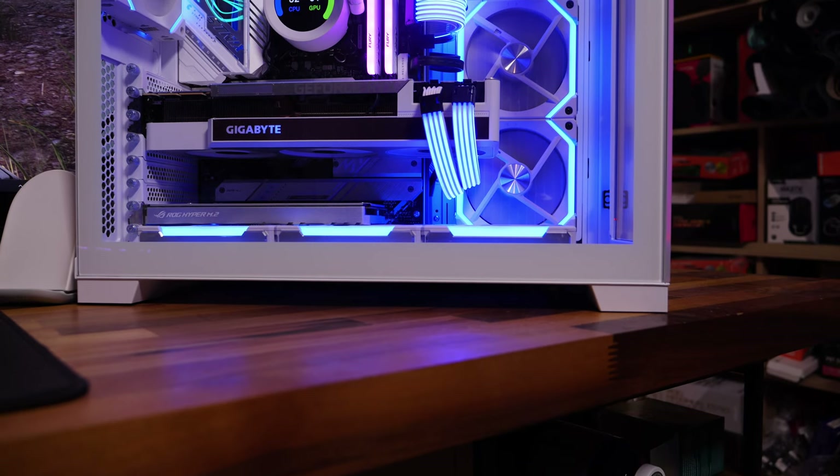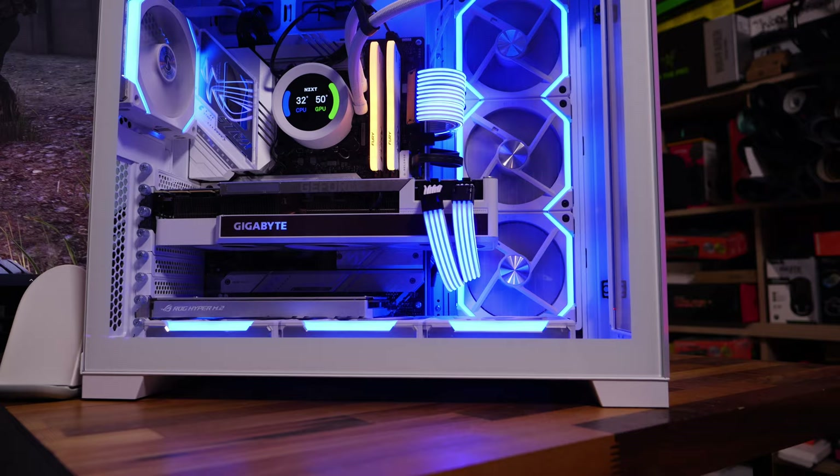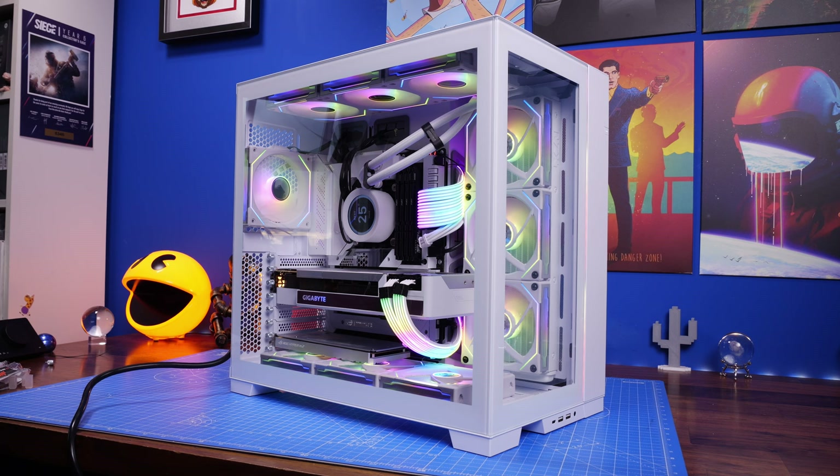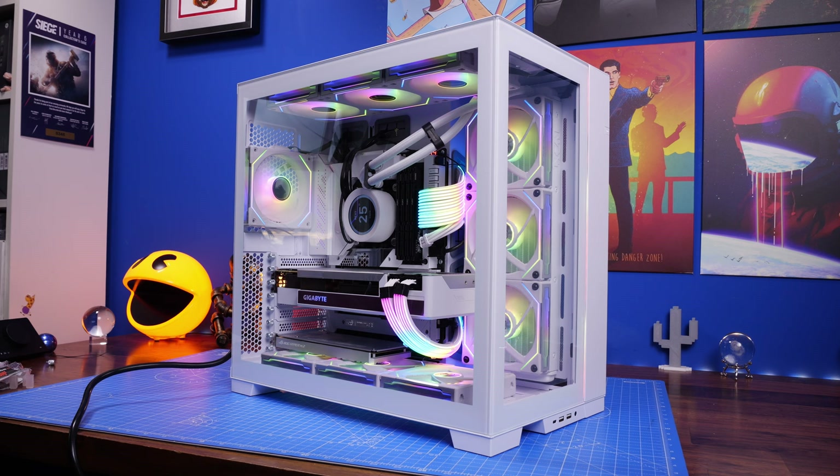This is the Provoked Prawn and this is the Lian Li Dynamic Evo. This is a case I'm revisiting with Lian Li's new SL120 V2 fans as well as a slightly different setup from the last build. I've done a full in-depth build guide with this setup using Lian Li's Infinity fans, but now I'm moving to Intel's Core i9-13900K, a new motherboard, new fans, and a slightly different setup that had some interesting implications along the way.